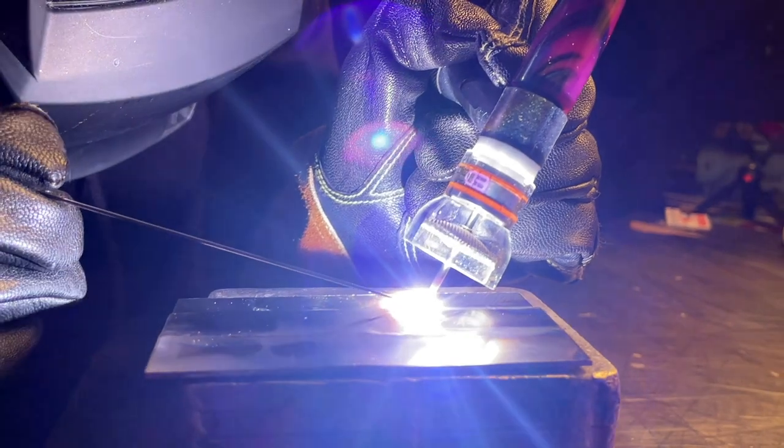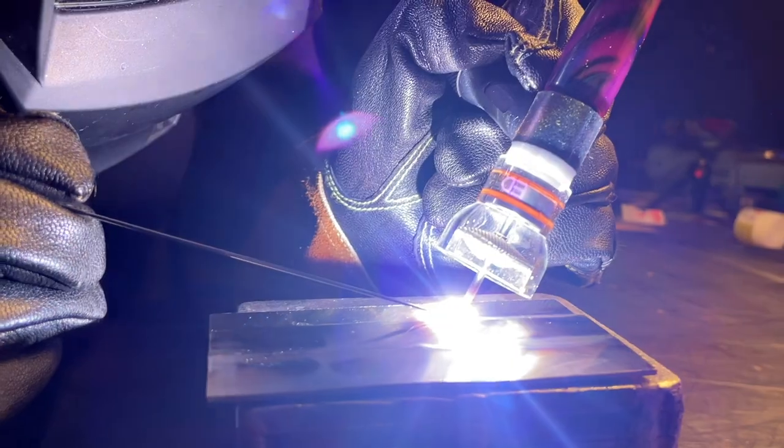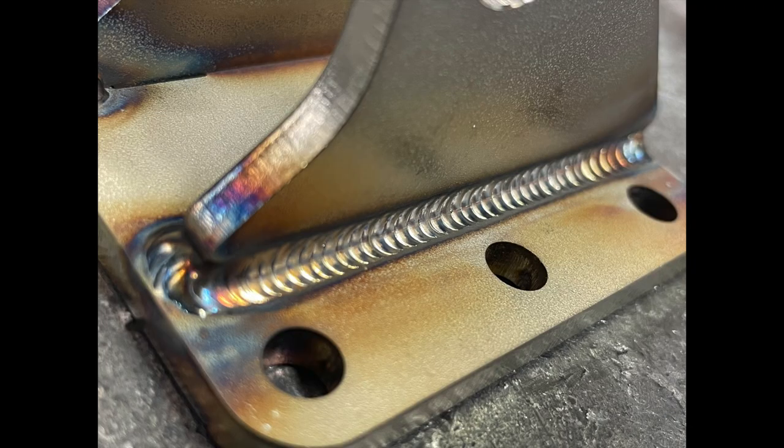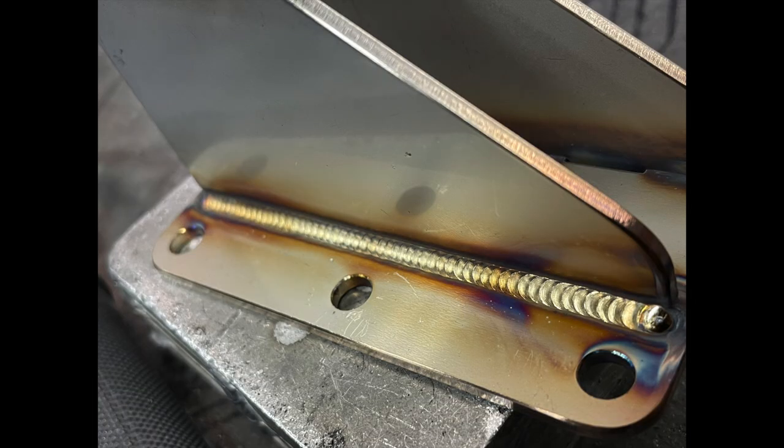One of the most dangerous things in a welding shop is extremely scary to me because you can't even see it. One of my biggest passions with welding is being able to TIG weld stainless steel. It's something I've taken a lot of pride working with over the years, and I've worked endlessly for years and years to learn even more about welding and working with it.